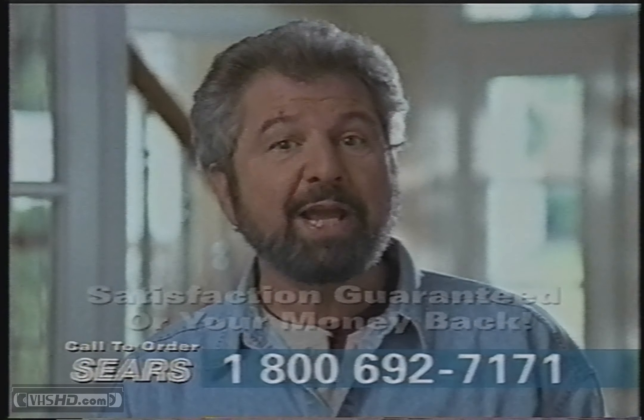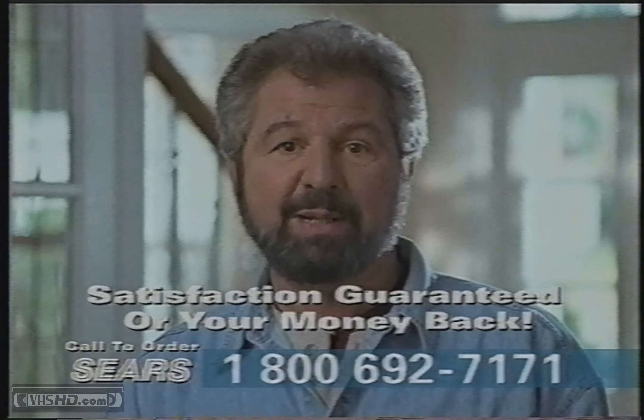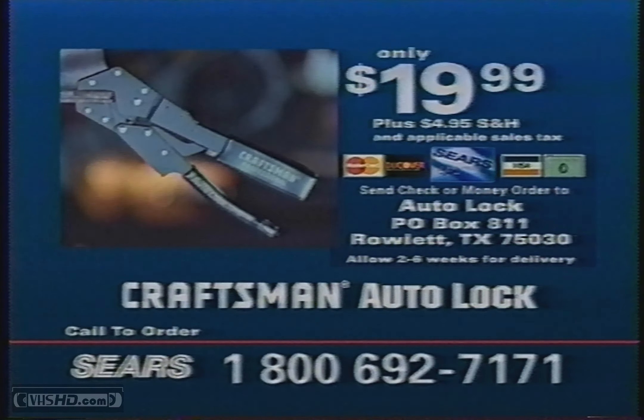And remember, when you buy from Sears, your satisfaction is guaranteed or your money back. So don't wait — call now to order your Craftsman Auto-Lock pliers. Have your Sears card or other credit card ready and call 1-800-692-7171. Or send your check or money order for only $19.99 plus shipping and handling to the address on your screen. Call 1-800-692-7171 right now.